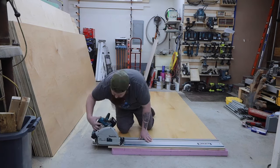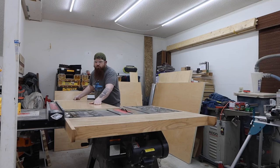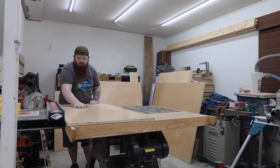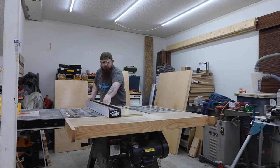I started this project like I would start any cabinet build by breaking down the sheets of plywood that I'm using for the carcass. I used a combination of the track saw, table saw, miter saw, and some other tools to get this done.